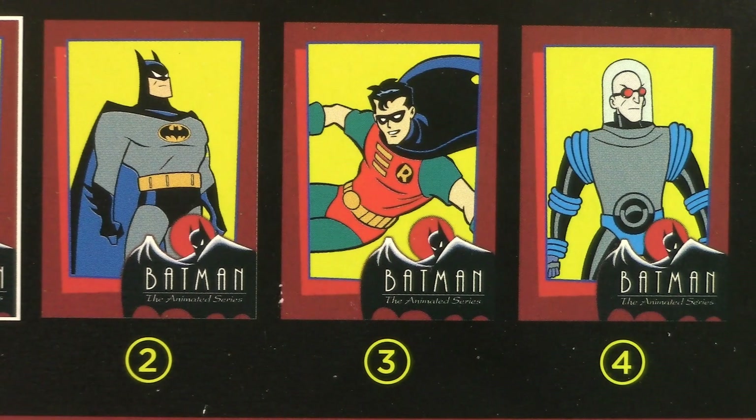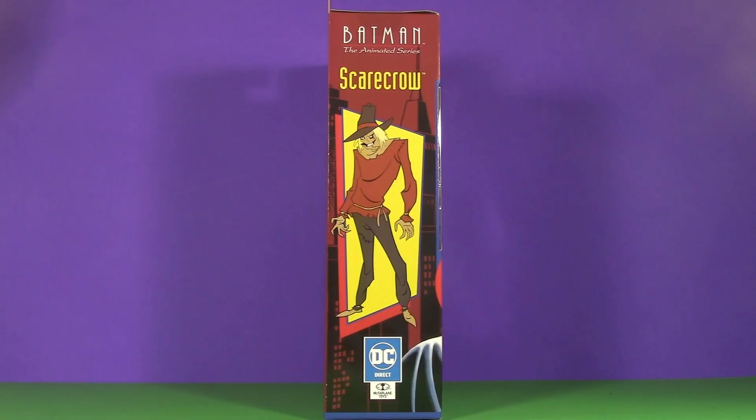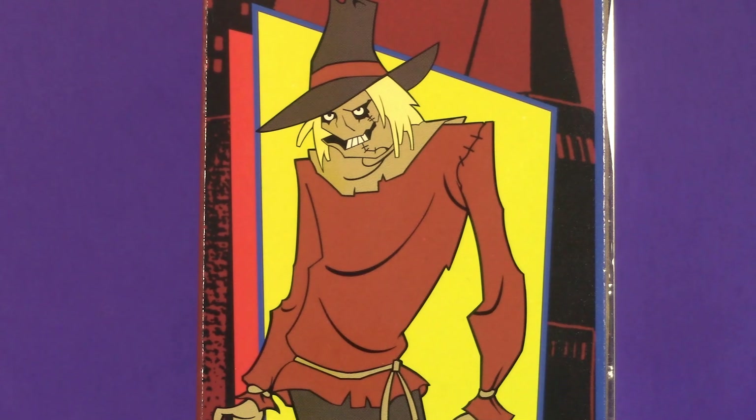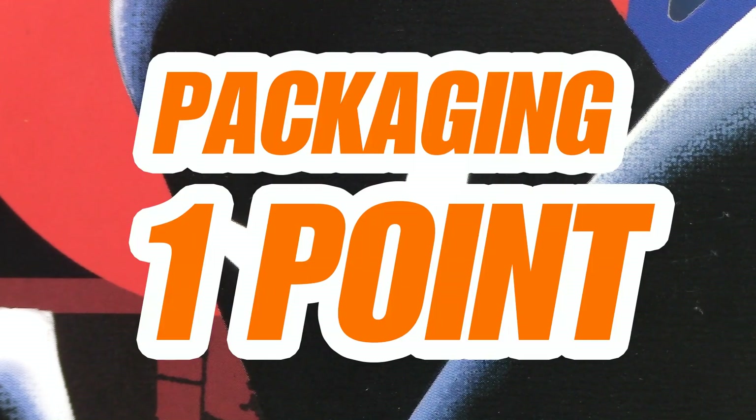The other figures include Batman, Robin, and Mr. Freeze. But unlike DC Multiverse, which just has some names and logos on the side, this one features fabulous artwork of the figure that we're getting. This is a fun, welcome surprise, and something I've been wanting for a long time. For packaging, I'm giving Scarecrow a very enthusiastic one whole point.